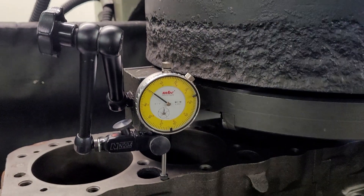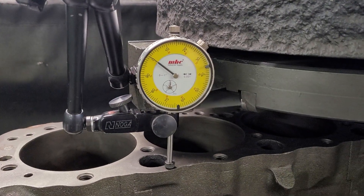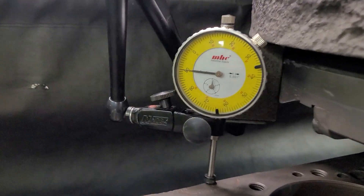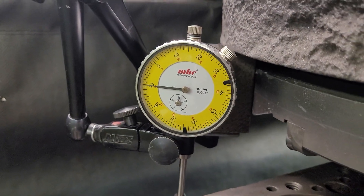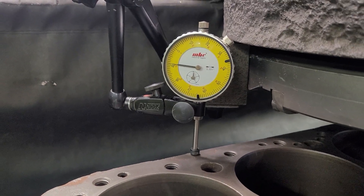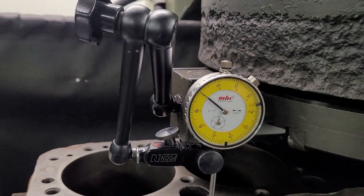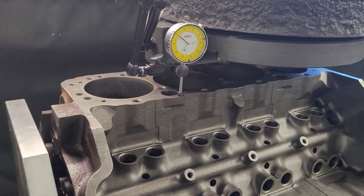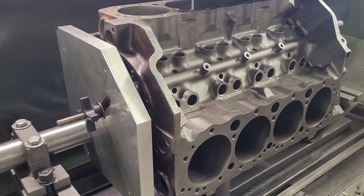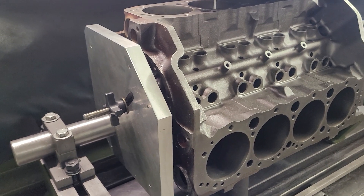If we go from the plate to the deck, you can see how far out the deck is. This block is off 10,000ths — I haven't done the math on the angle to see how far off that is at that distance, but that's a fair amount. This is why we don't indicate off the deck surfaces to deck a block. Everything that gets decked here gets corrected off the main and cam centerlines using this fixture setup.